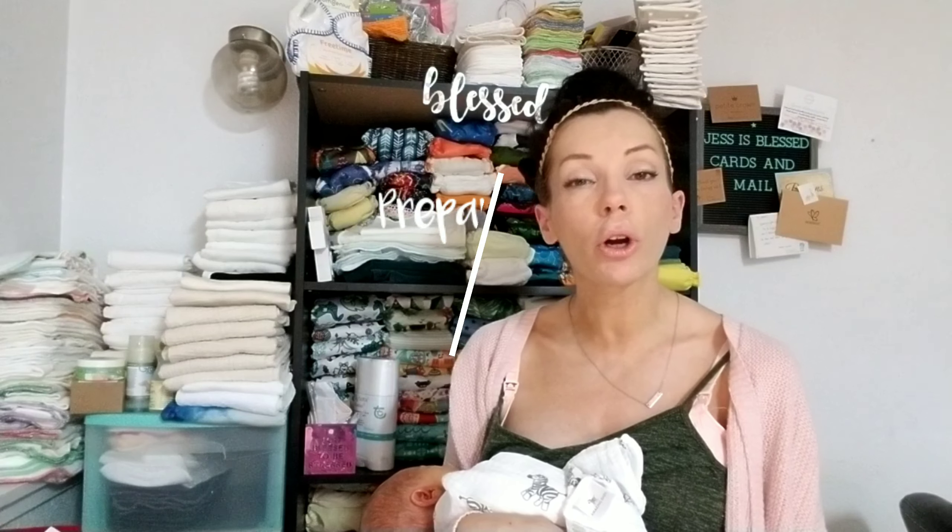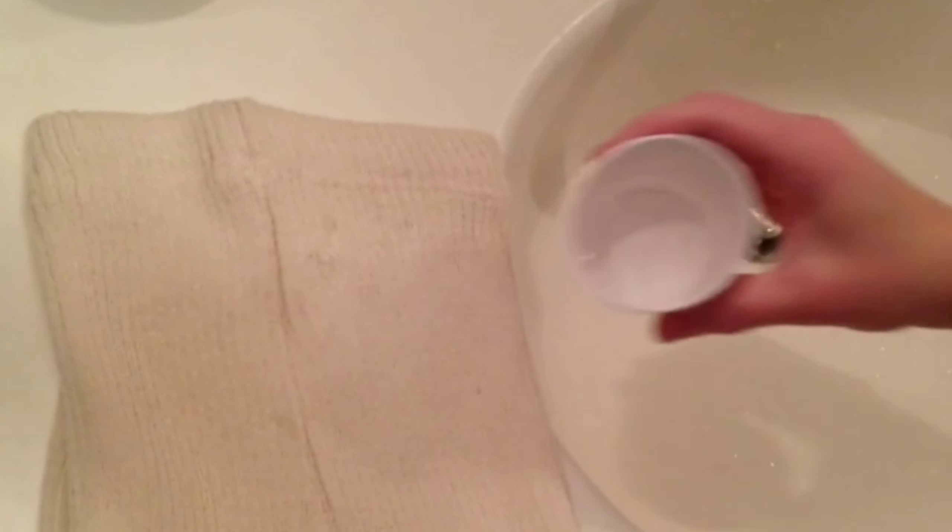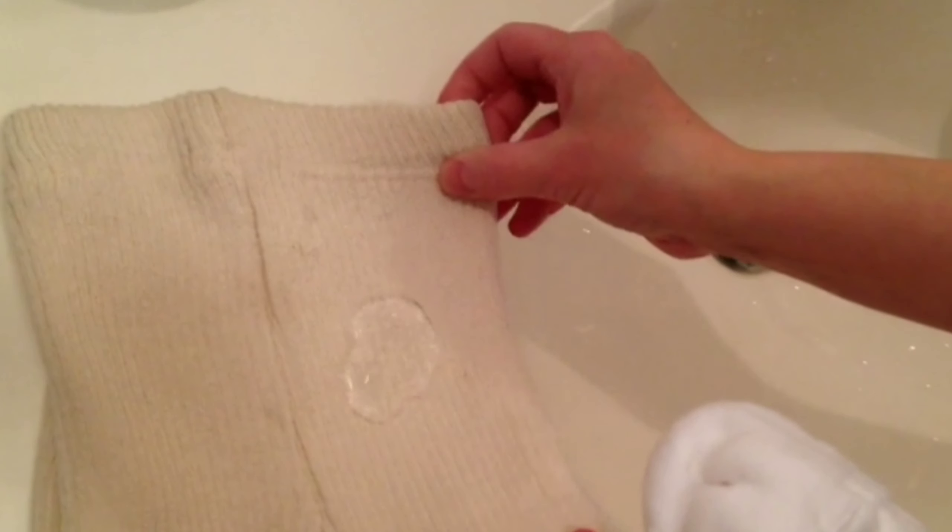The next step is lanolizing, washing, and caring for your wool. You'll want to wash and lanolize any new covers before use if you want them to be water repellent. To determine if your wool needs lanolizing, pour a little water on it — if it beads up, it has enough lanolin; if it soaks right in, it needs lanolizing. Be very careful with your wool: avoid rings and sharp objects, as snagging it can be hard to repair.